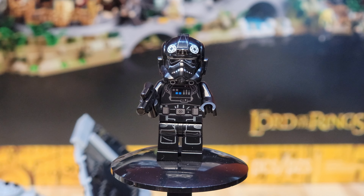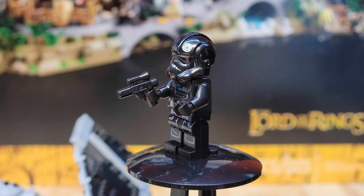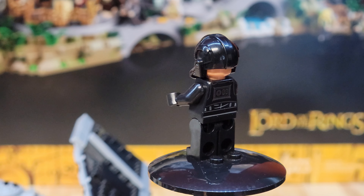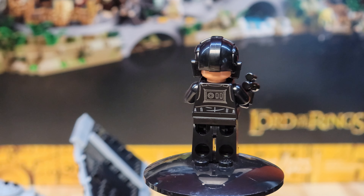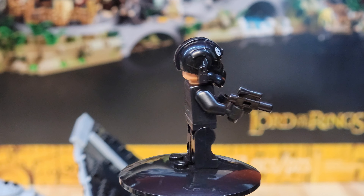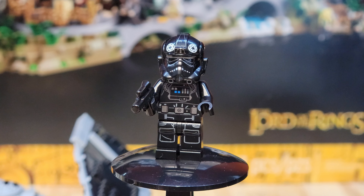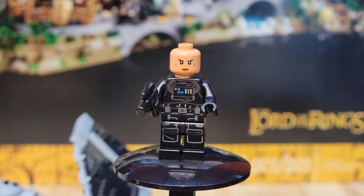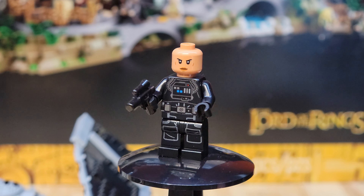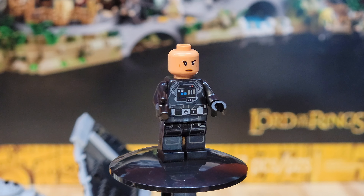Let's start off with the TIE Pilot. This is a very cool looking TIE Pilot — printing on the front of the legs and the torso. It's got this little TIE Fighter Pilot blaster. Still the same terrible helmet design on the back that exposes the back of their head — I wish they would fix that. There is some printing on the back of the figure. It's a pretty cool TIE Fighter Pilot, and they've chosen to make this one a woman with a grouchy face. No second face because the back of the helmet exposes the back of her head.